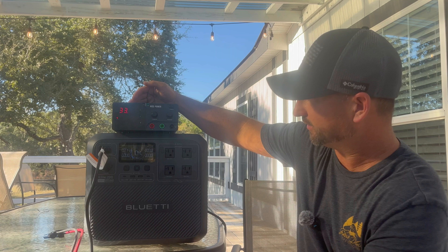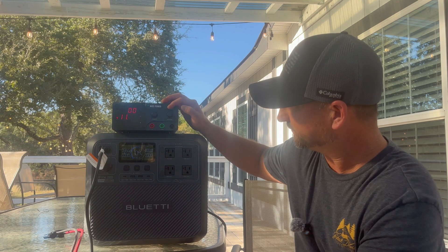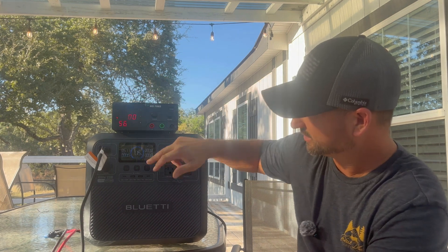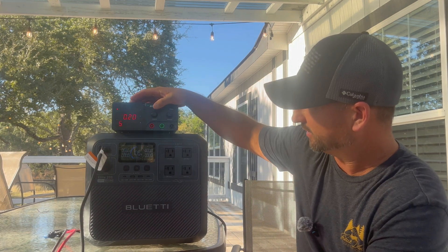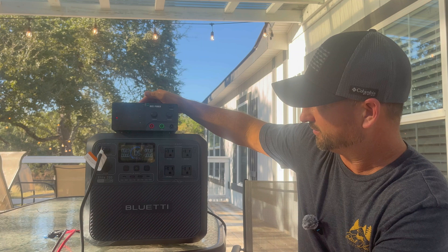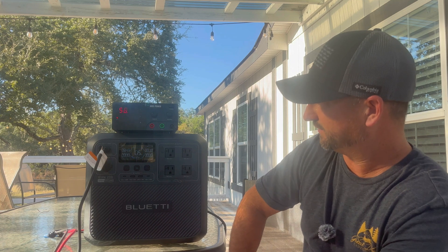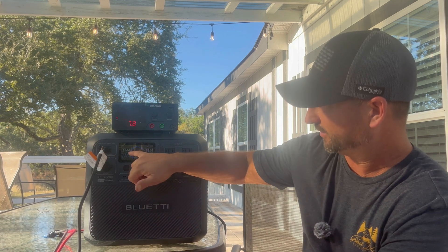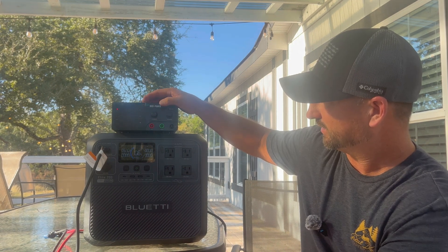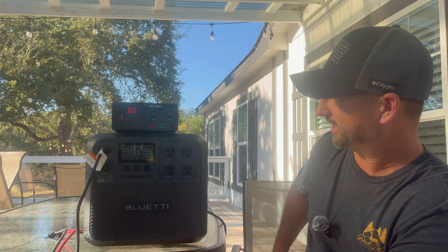Boosting the amps up to about 13 amps gives us 683 watts. Going up higher on voltage to about 14.9 to 15 volts per cell, we hit 871 watts. At 16 amps we're at 926 watts — pushing it close to the max and it's handling it pretty well.